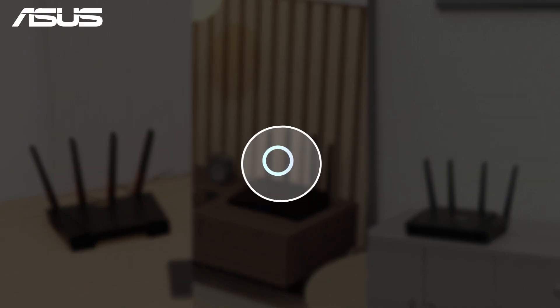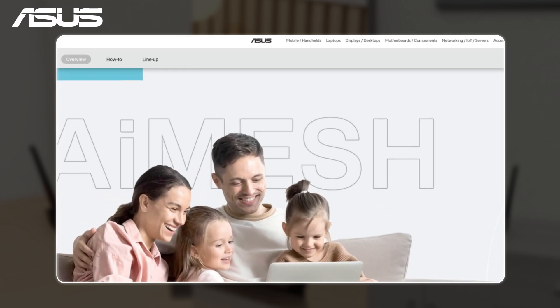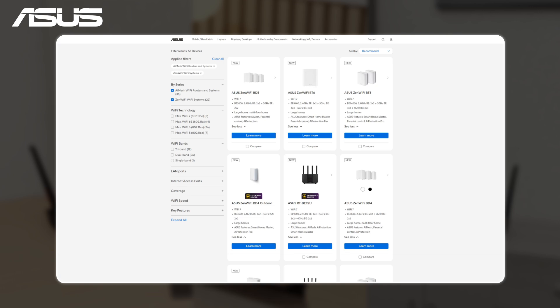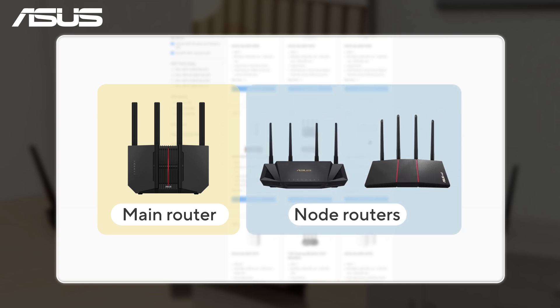To start, please check the specifications of your routers on the ASUS AI Mesh website to ensure compatibility. We recommend using the router with the highest specifications as the primary AI Mesh router and setting the others as nodes to access its features.